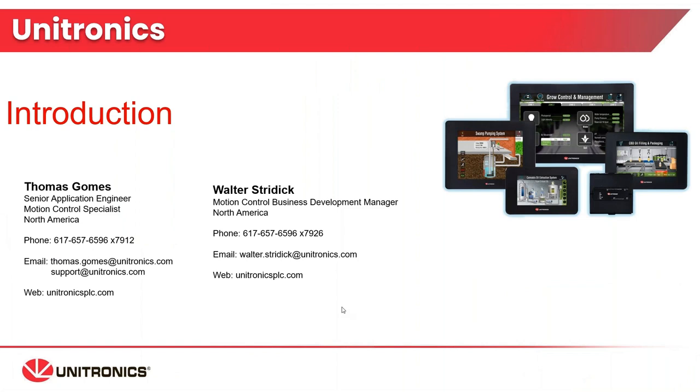My name is Walter Stridek. I am the Motion Control Business Development Manager. With me today is Thomas Gomes, one of our Senior Application Engineers and the North American Motion Control Specialist for Unitronics. You have our contact information on the screen, so if you have any questions that come up in the future, please reach out to us and let us know how we can help you.